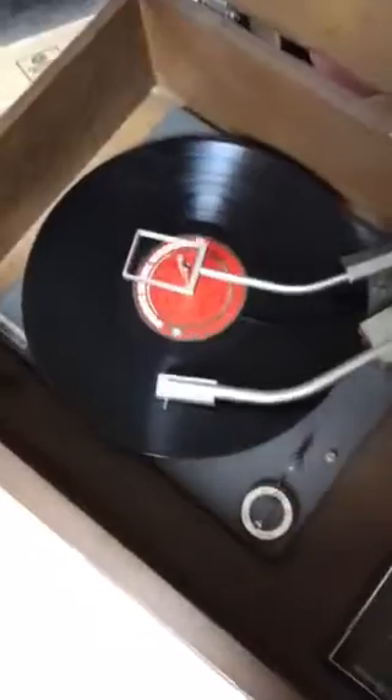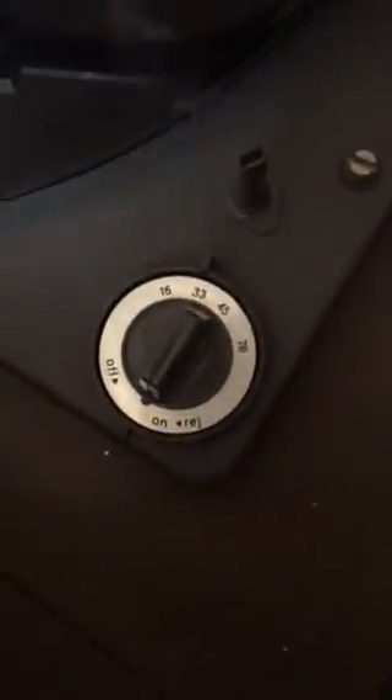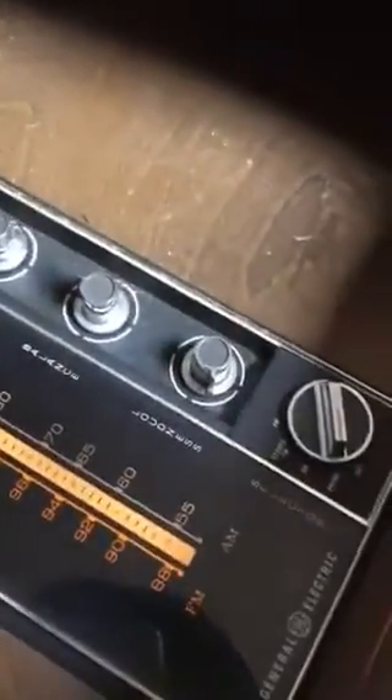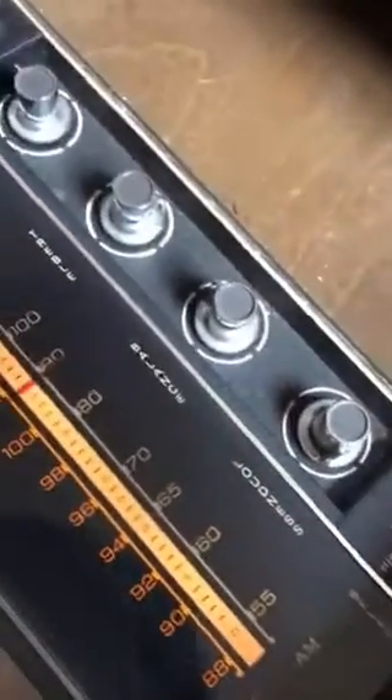This is the record player — it's got settings for 16, 33, 45s, and 78s. It can hold multiple records too. This is from General Electric, just like all my fans. Over here we have all the controls.